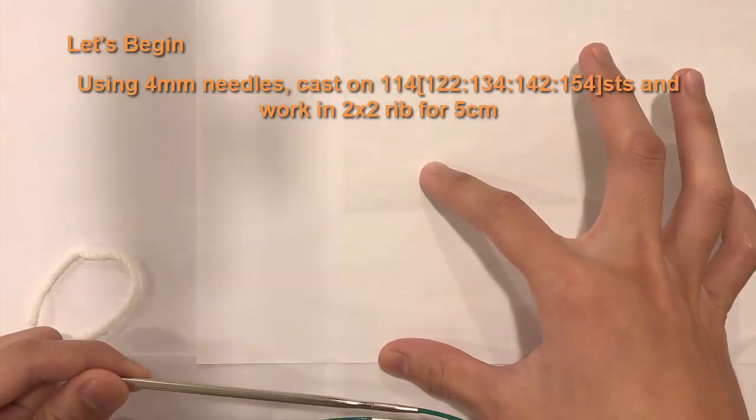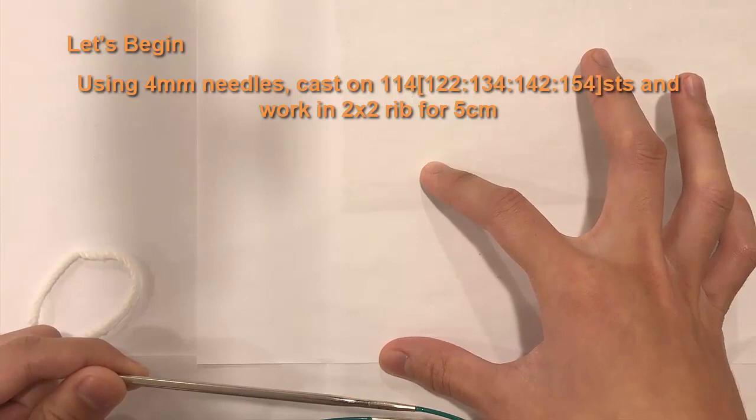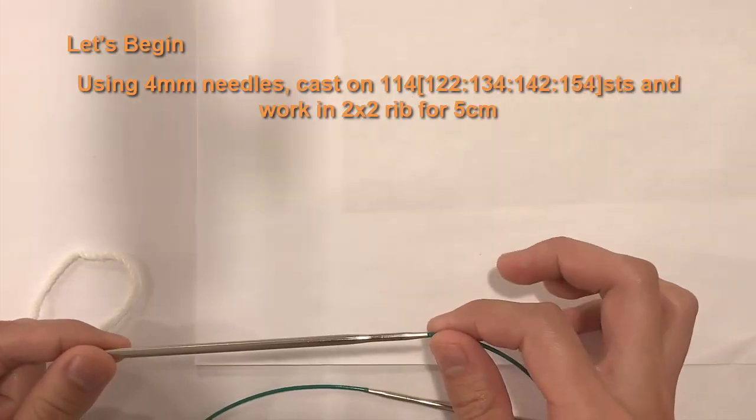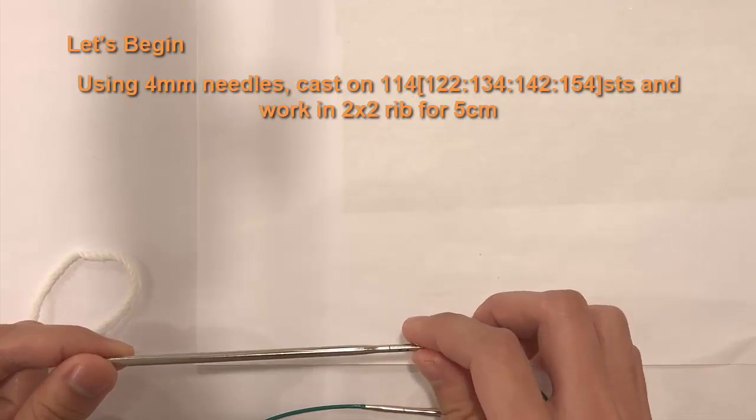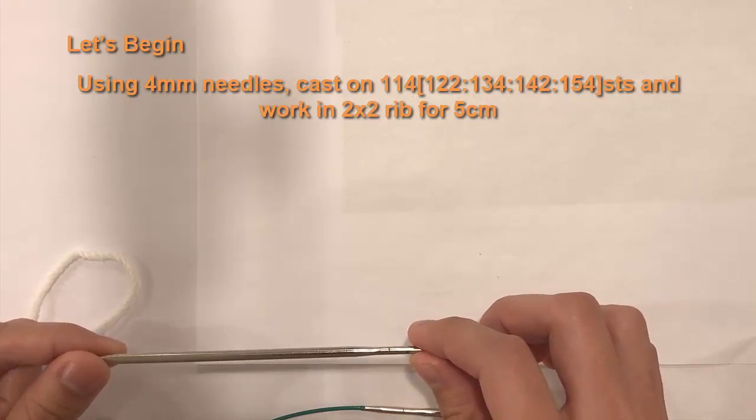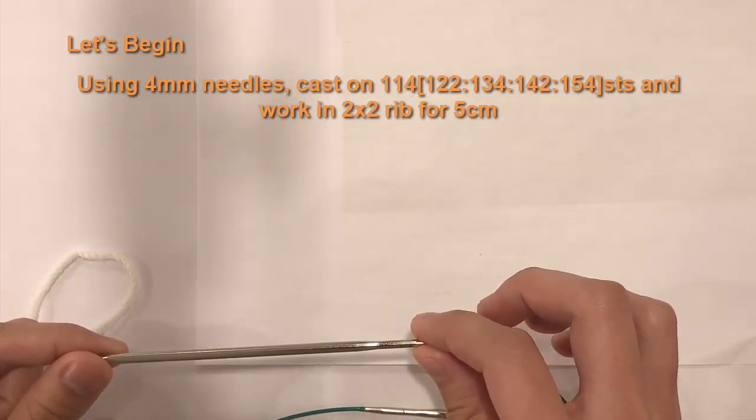After you cast on, we are going to do a two-by-two rib stitch for five centimeters. I'm going to show you how to cast on using the long tail cast on method. Because I'm making a small, I'll be casting on 114 stitches.